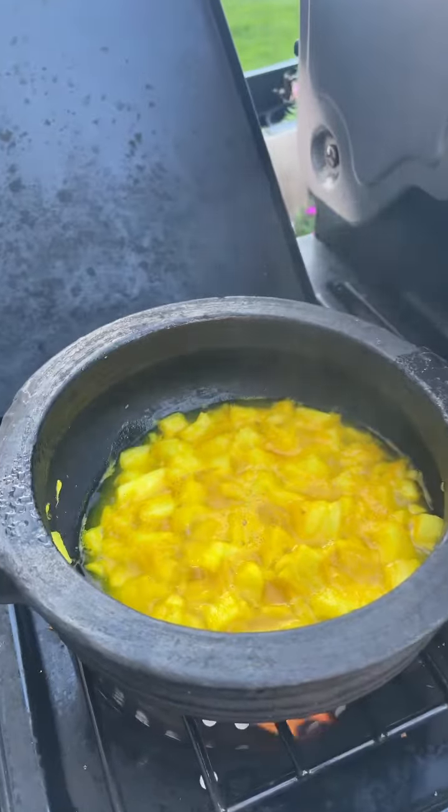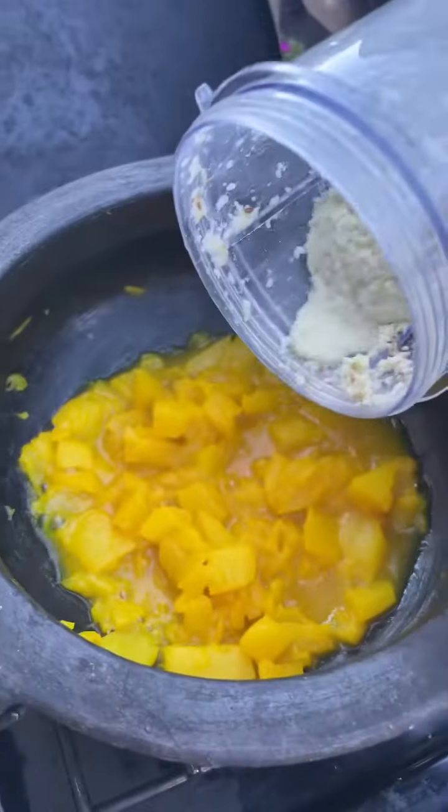The pineapples have turned soft. Using the back of the spoon, mash the pineapple well — or if you prefer, you can puree it. Next, add the ground coconut paste, give it a good mix, and cook for a few minutes till the raw smell of coconut goes away.